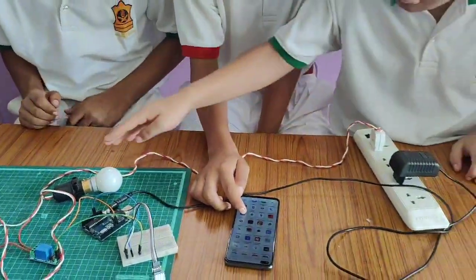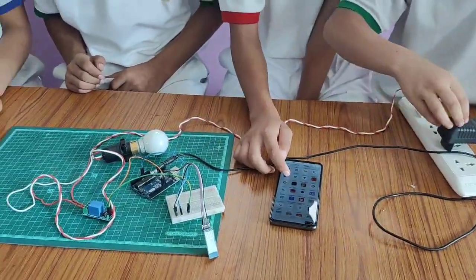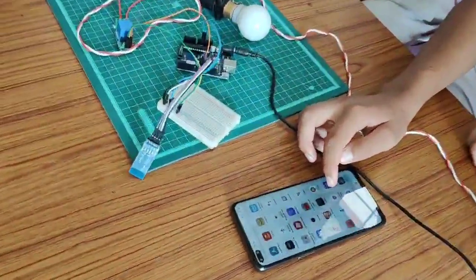We can connect this bulb with the help of this switch. We can connect this Arduino with the help of this switch. And we have used an AC driver. We have downloaded the application Arduino Bluetooth connector, through which we can control this bulb.